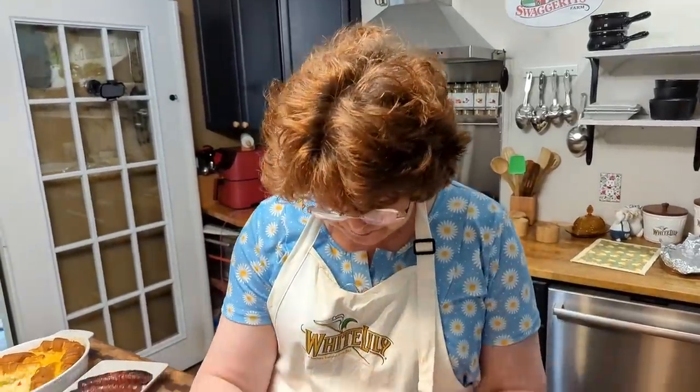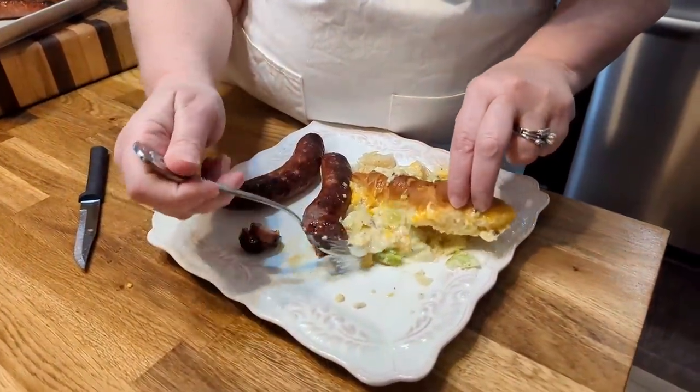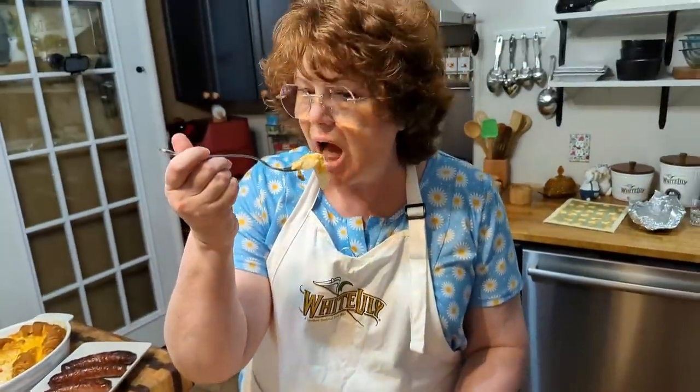Now that was an easy dinner, and it's very affordable too. Cheap eat, easy eat, delicious eat — that's really good. You got the cheese in there and the nice gravy with your cabbage. It's got lots of flavor from the onion. And you just can't go wrong with Swaggerty's brats.